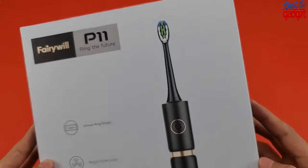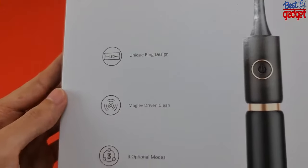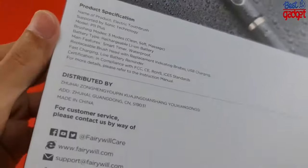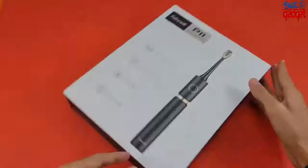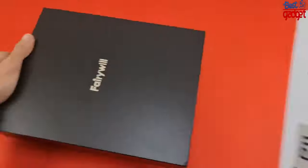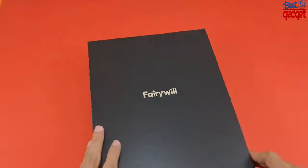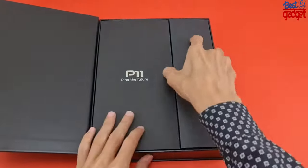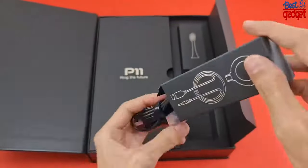The P11 possesses an integrated handle that actively keeps out foam residue and mildew from reaching any component parts. This keeps the brush clean and working optimally for an extended period of time. Unlike other brands that have open display panels that allow foam and residue to get inside, the P11's hidden display system keeps all foam residue outside of the toothbrush.